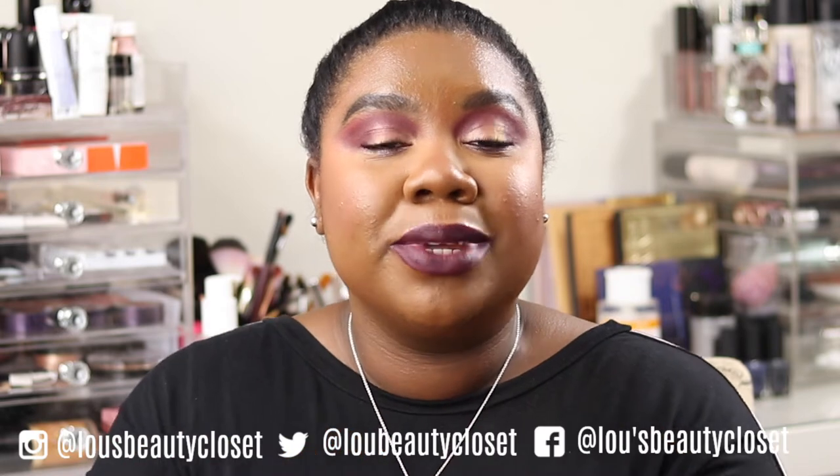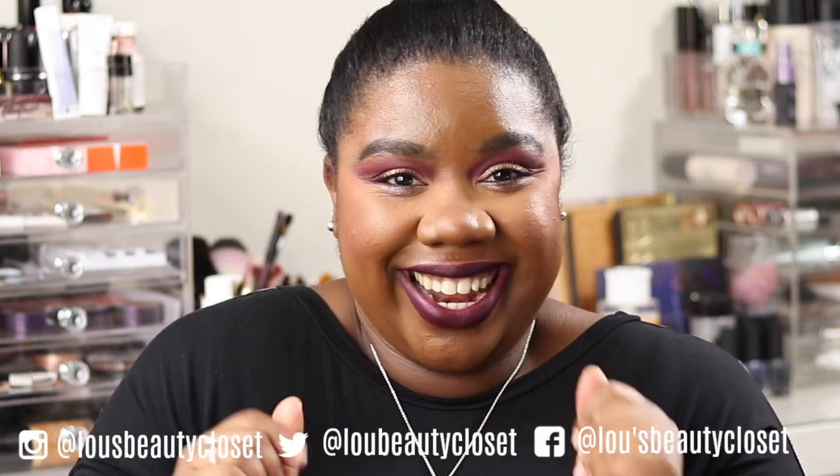Hi guys, welcome back to Lu's Beauty Closet. If you're new, hi, I'm Lu. I post weekly beauty, luxury and lifestyle videos — be sure to hit the subscribe button down below and ring the bell so you don't miss a video. Without further ado, let's get into it.